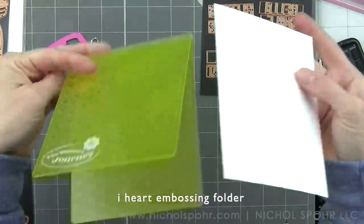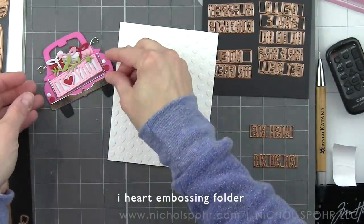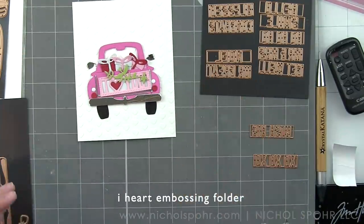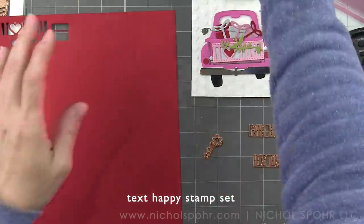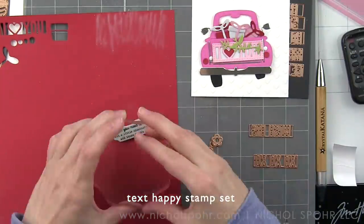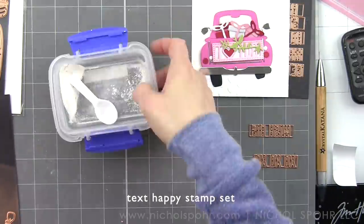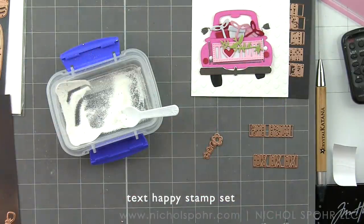Our next card is going to be kind of a love-themed card, again featuring a new tailgate die-cut So Many Sentiments greeting. Our background was die-cut using the I Heart Fun Stampers Journey embossing folder — this one is an A2 sized embossing folder, so it's going to completely cover the background of our card. We are going to stamp and emboss a sentiment from the Text Happy Stamp Set from Fun Stampers Journey. We are using 'All You Need Is Love, but a little chocolate here and there doesn't hurt' — a really cute and fun little sentiment that works well with our truck.